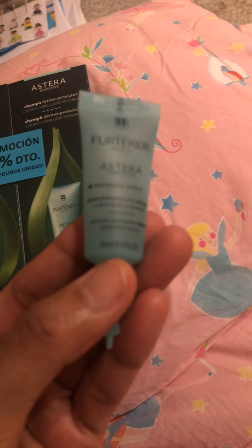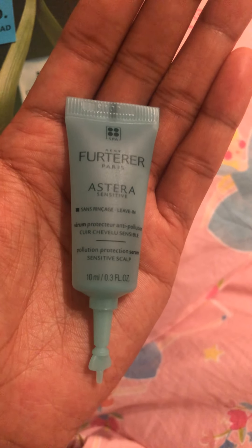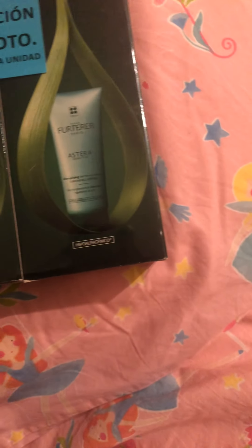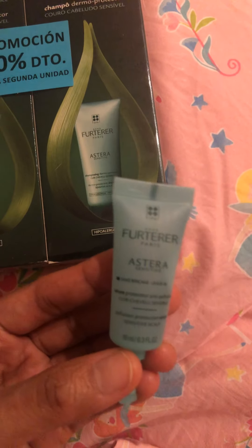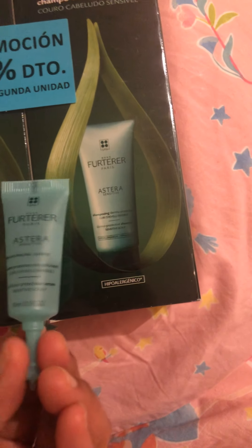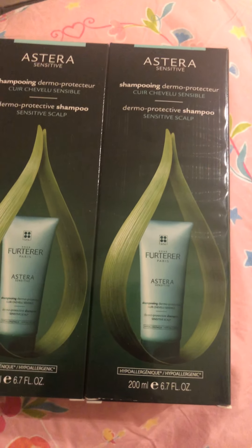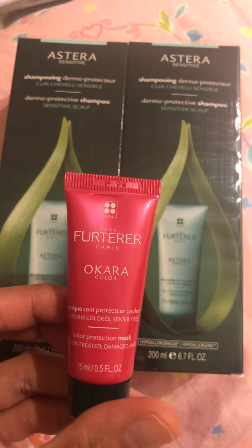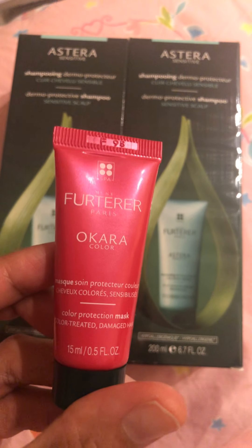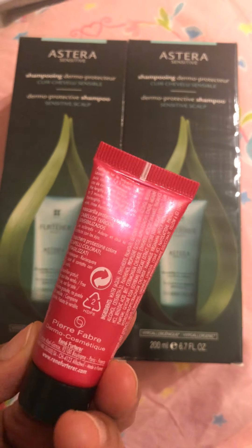Now, I'm not sure what to call this — it's a serum. This one is also for sensitive scalp, same line. They also gave me this sample product from the Astera Sensitive line, which is a color treatment for dry and damaged hair.